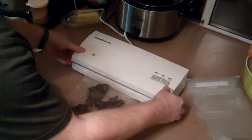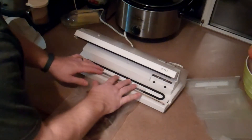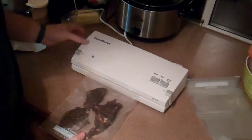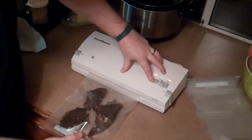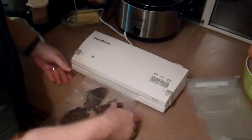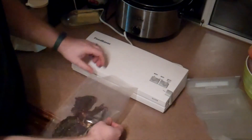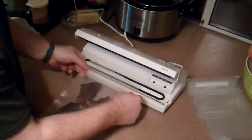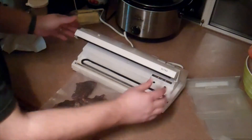So as you can see it didn't work there. We're going to try to figure out why — I think my bag wasn't positioned correctly. We'll go ahead and try it again. I'm going to try it without the locks this time and see if it does a little bit better. Again, it didn't quite vacuum seal it, so I'm going to reposition it and try it on this side this time.